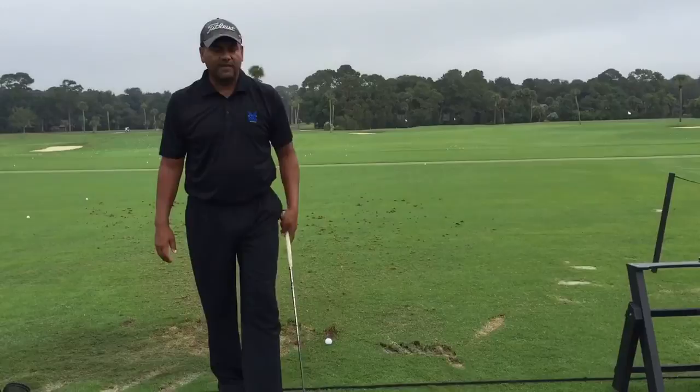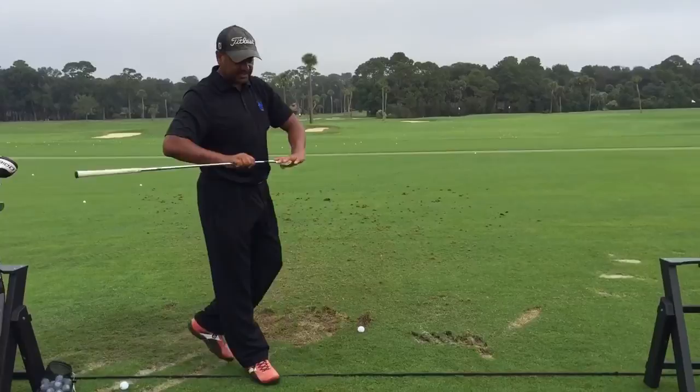Hey everybody, Terry Bradley here, 2-6 Player Golf Fantasy Trail. In this video, we're going to learn how to hit the stinger.